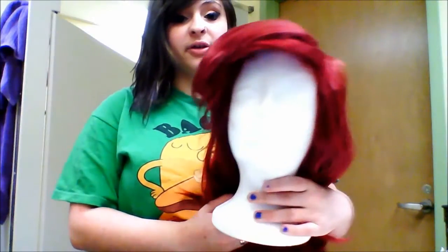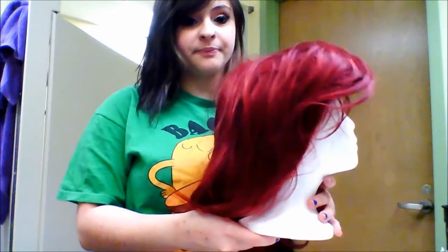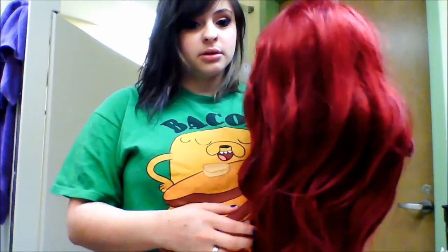Today I'm going to be teaching you guys how to style Ariel's wig from The Little Mermaid. Let's get started!